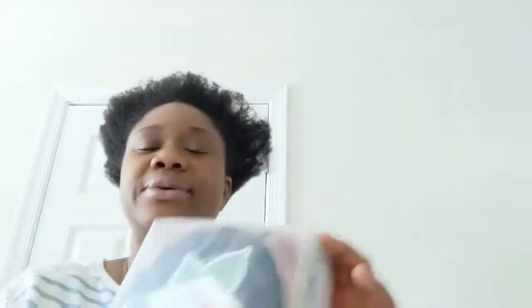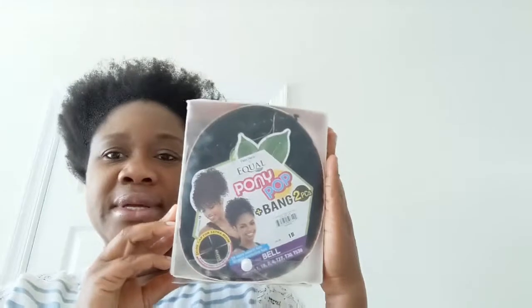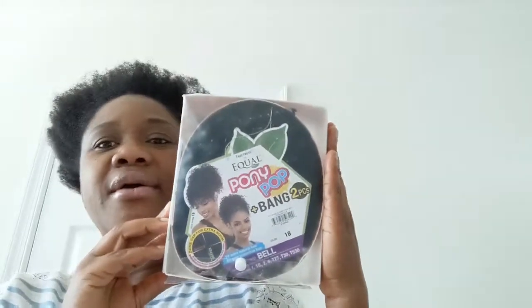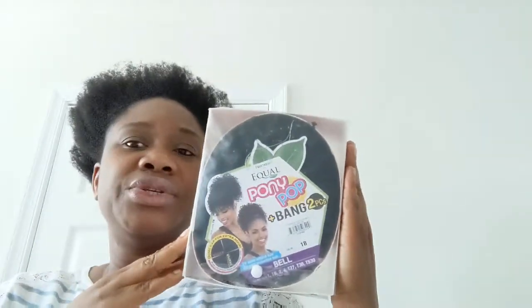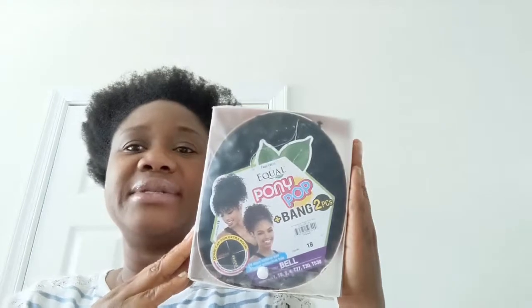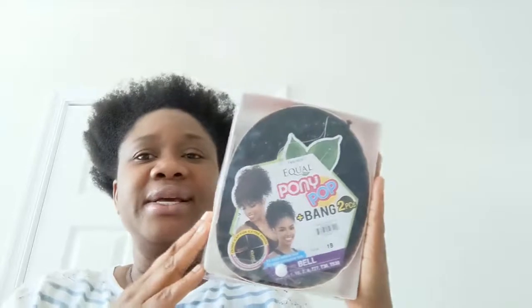I just wanted to do another hair video where I'll be showing you how to style your hair in three different ways using a hairpiece. The hairpiece I'm going to show you today is by Free Dress — it's a Pony Pop with bangs. You can wear your hair up and it also comes with a bang you can put in front, and I'll show you how to accessorize it with different hair accessories.